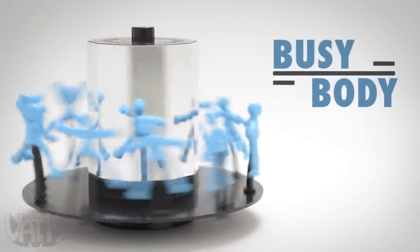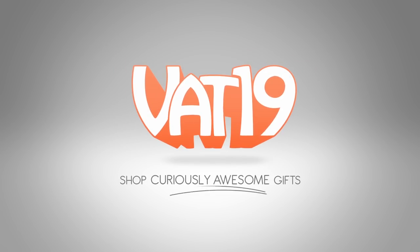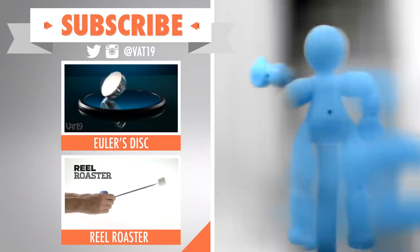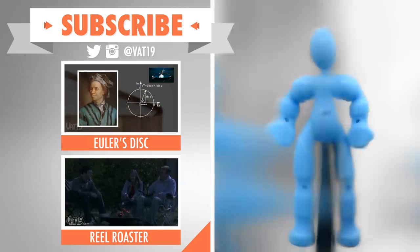Find other creative things for Busybody to do, and shop for it and hundreds of other awesome gifts at Vat19.com. Check out more Spintacular toys, like Oilers Disc and The Real Roaster, and make sure to subscribe to our YouTube channel so you never miss another new video.